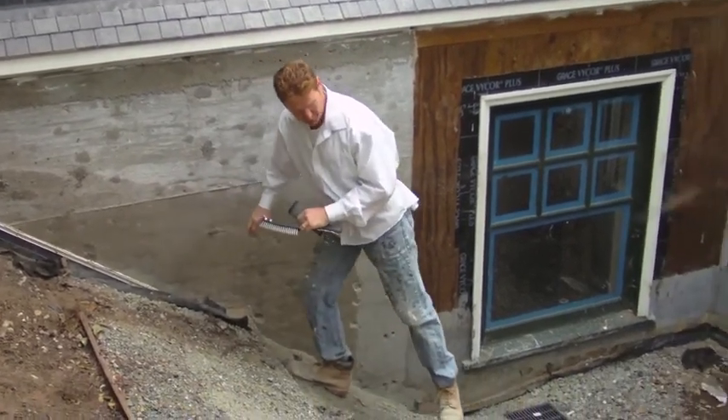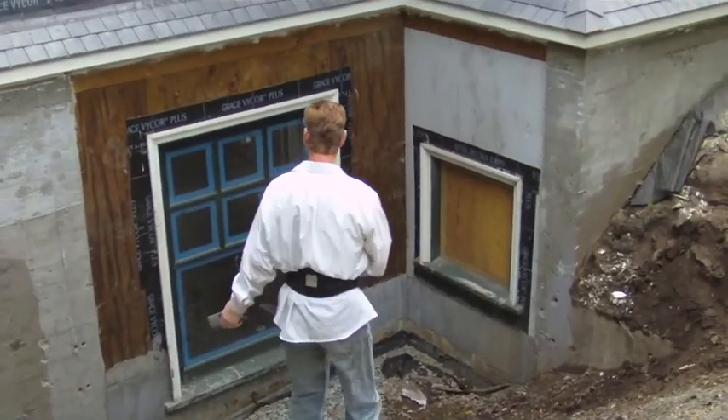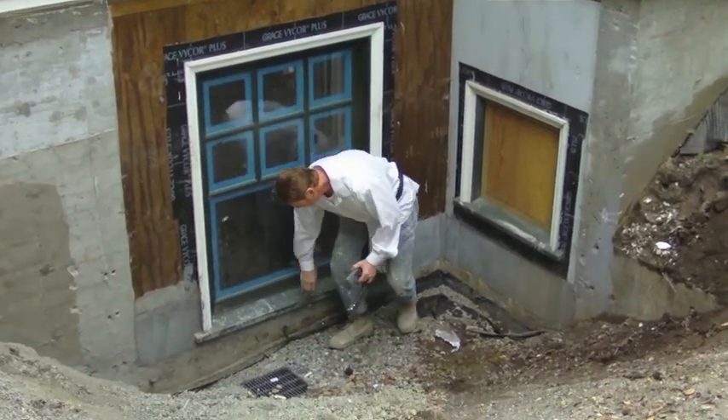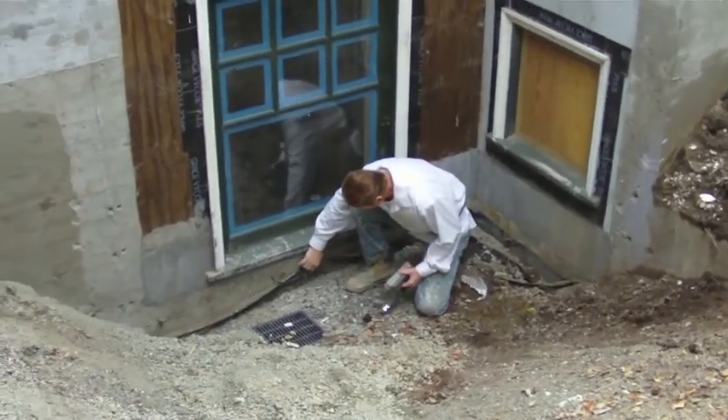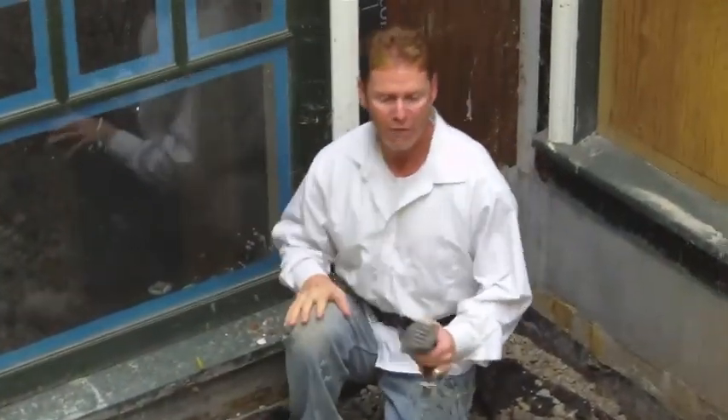If you walk around, I'll show you what we're going to end up with. We're going to grace the wood here also and come down. We're going to take this original membrane, put it back up, and go over the top of it. Therefore, the whole foundation is sealed.